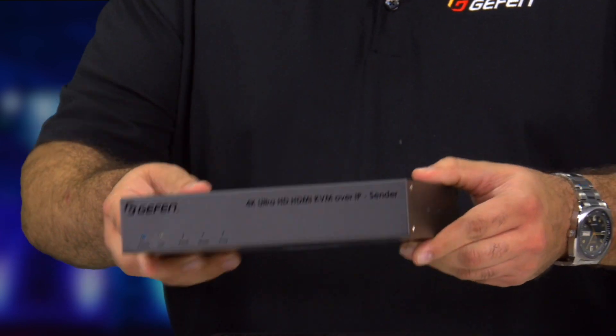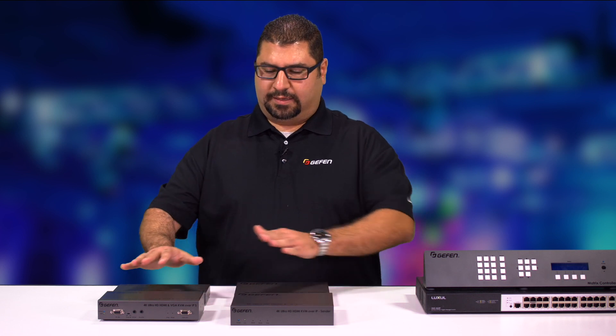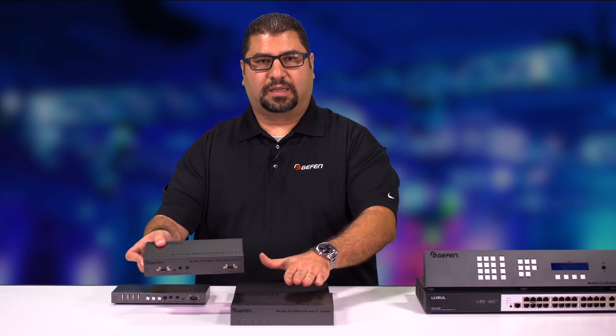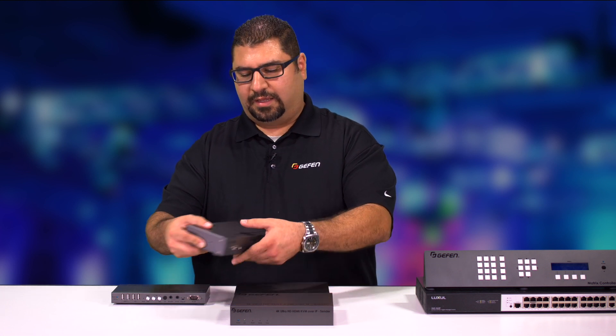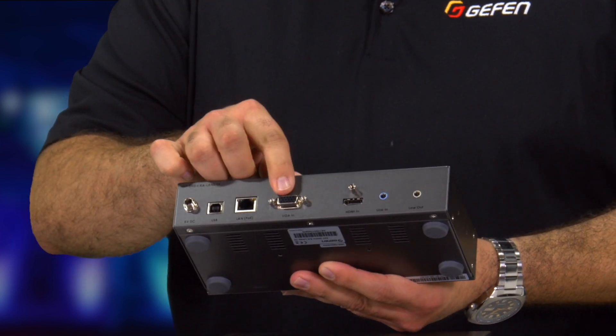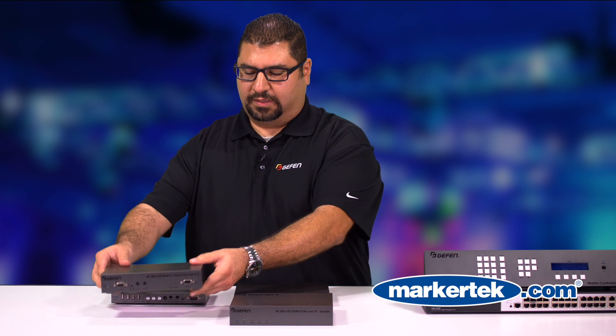The units do support audio de-embed. And on the right side here, it's very similar to the product here. It does support 4K, but in addition to that, it also supports VGA as well, which we could see right there. Same features as this unit with the bi-directional IR and the line input and output as well.